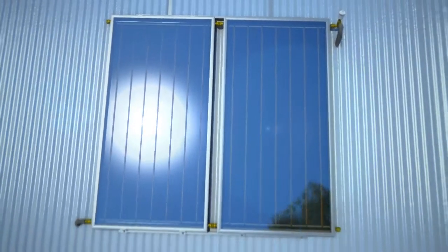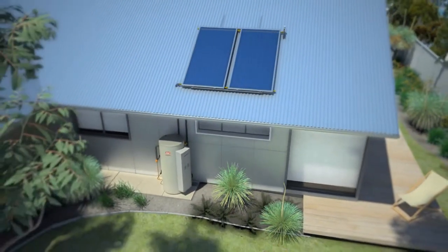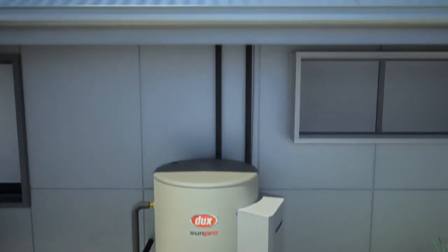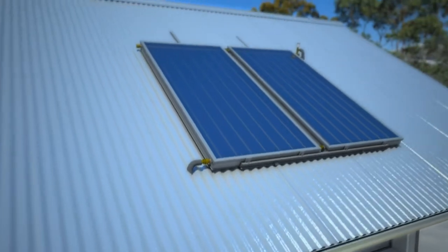Dux introduces the new SunPro MP Series Gas Boosted Solar Water Heaters, part of Australia's most highly awarded range of environmental water heaters. The SunPro MP Series are fully compliant with the current solar legislation. Unlike traditional continuous flow boosted systems,